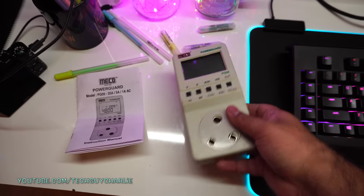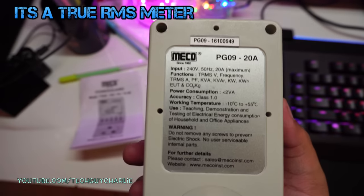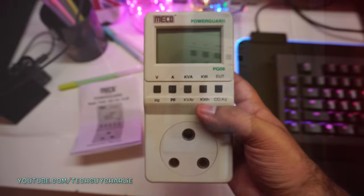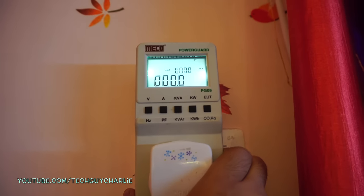Take a look at this. I bought this energy consumption meter from a brand called MECO, and this will tell us accurately how much energy in kilowatt hours we are consuming. It will also show us how many watts this AC is pulling from the wall.